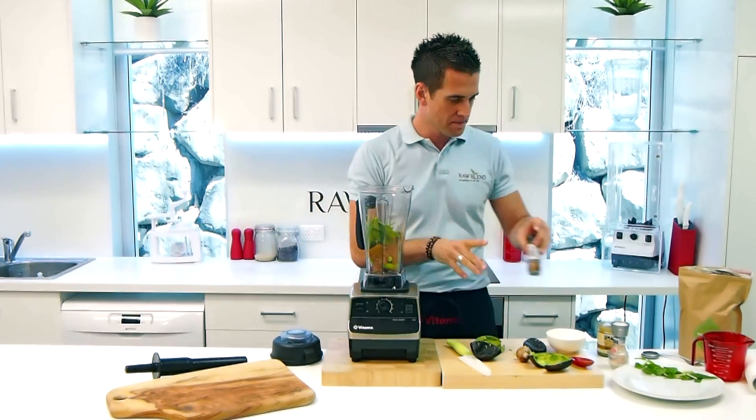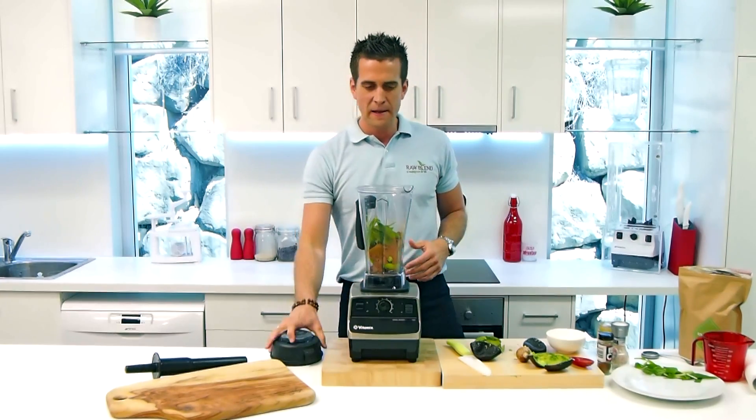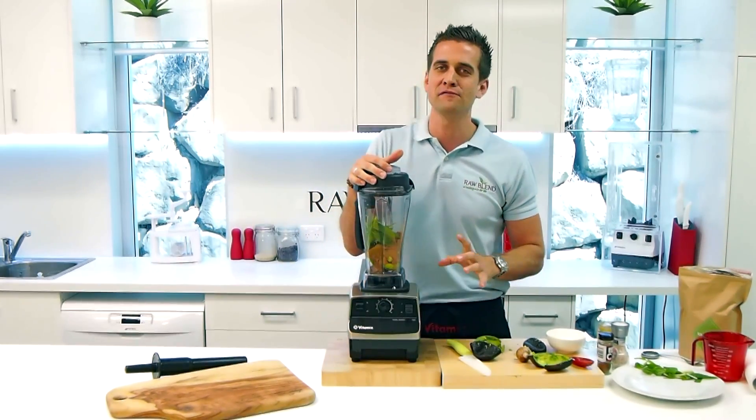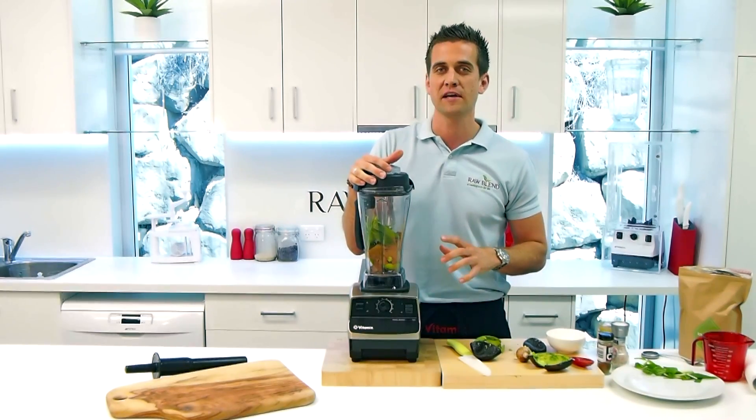I think that looks pretty good. That's it, that's all we're going to put in. I'm going to lock our lid into place and let that run on high speed for about 30 seconds.